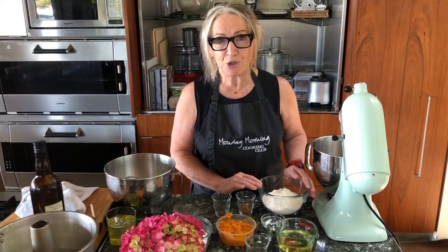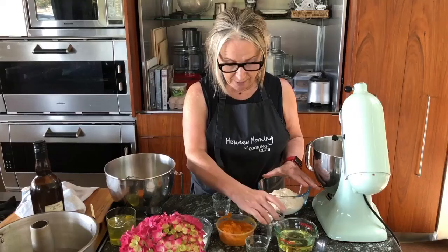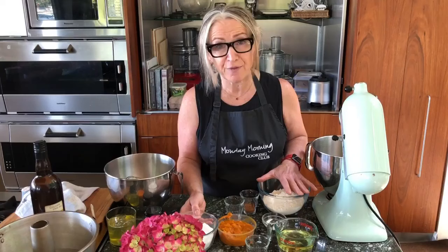Let's run through the ingredients. Starting with the dry, we've got two cups of plain all-purpose flour, three teaspoons of baking powder, two teaspoons of ground cinnamon, half a teaspoon of ground nutmeg, and a quarter of a teaspoon of ground cloves. Those are your dry ingredients which we're going to sift together in a minute.